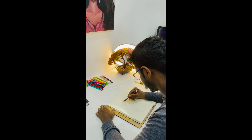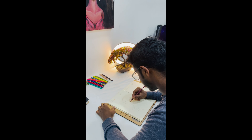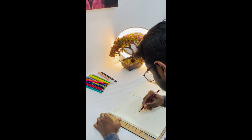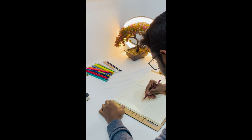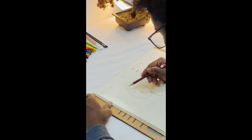Welcome guys, this is my new YouTube channel. As you can see, I am doing art stuff. I usually do a lot of art categories such as pencil arts, charcoal, acrylic, oil, and also watercolors. Here I am doing a basic sketch of the art.